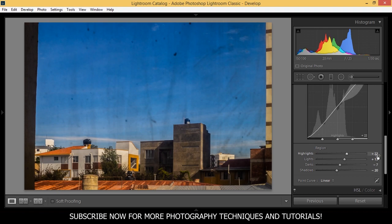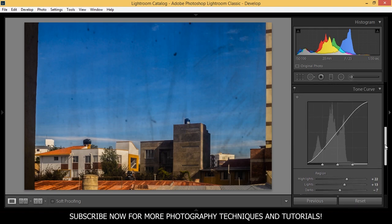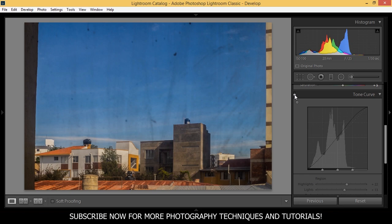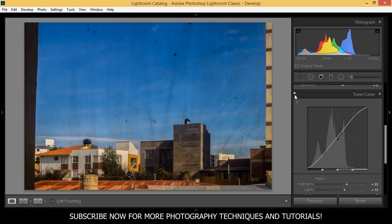That's really good. Let's see how this affects our photo — here's the before and here's the after. You can see how much better it looks already, but we're not done yet.